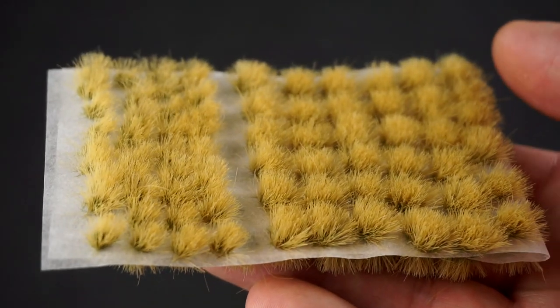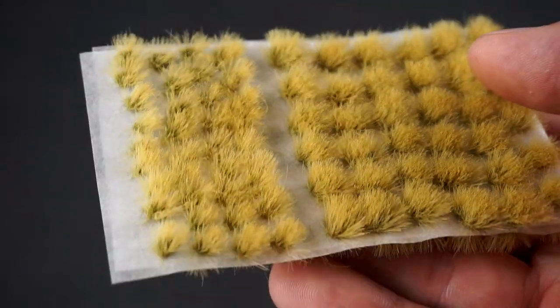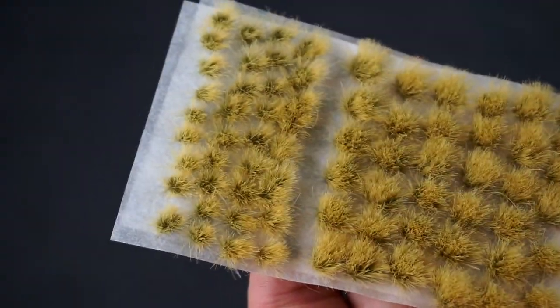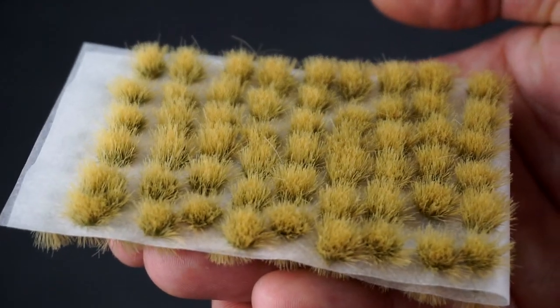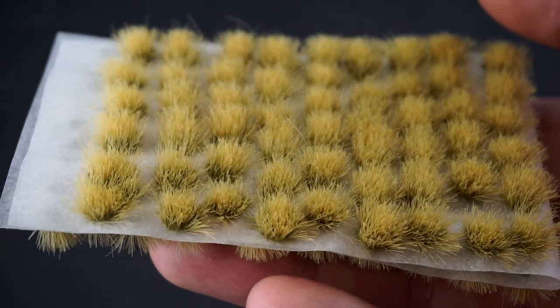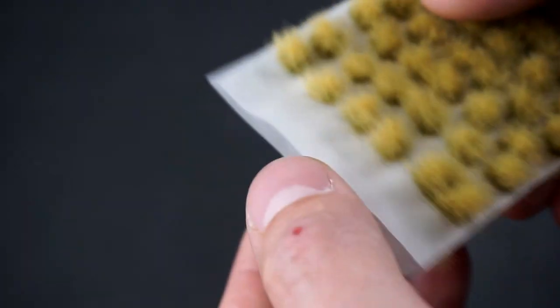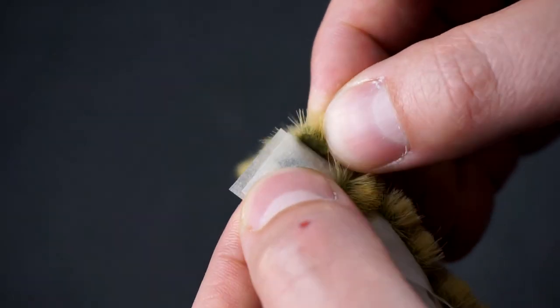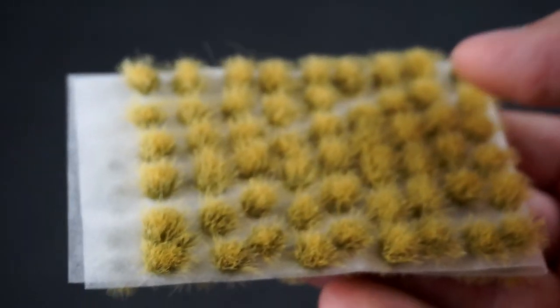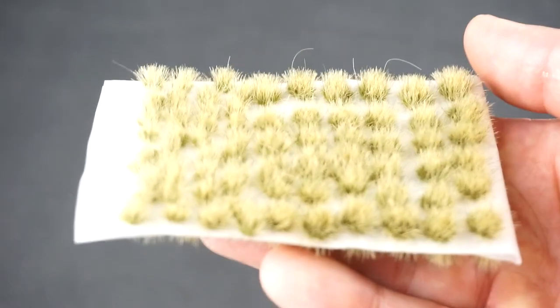The next grass I'm going to show you is dead grass. It's a little bit lighter and looks like a burnt-out-by-sun version of the previous Marsh. Again we've got little ones, fat ones, and medium ones. The distribution is not always regular and uniform, but this is all done manually. The glue on the tufts is quite strong — strong enough to keep them on the bases, but I would always suggest using super glue.